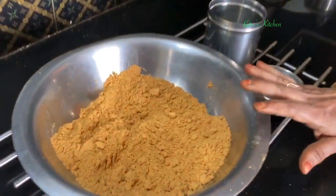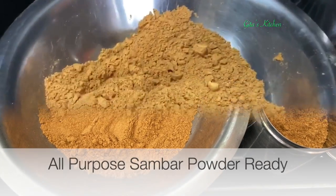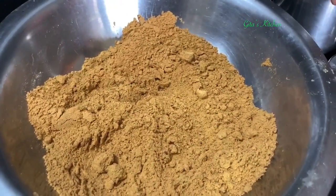Since we are doing the simple lunch series, I thought this is the ideal time to show you how to make this all-purpose sambar powder. You can make it easily at home.